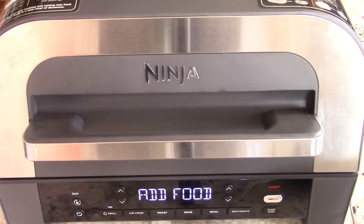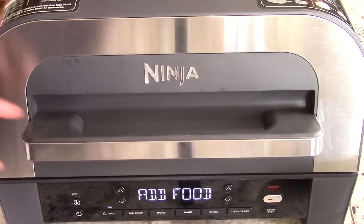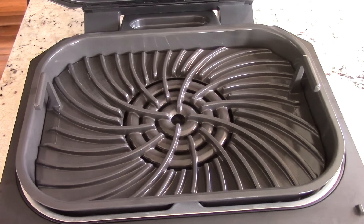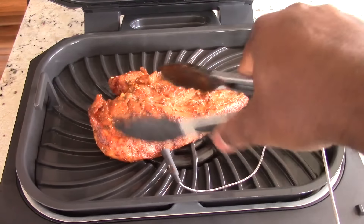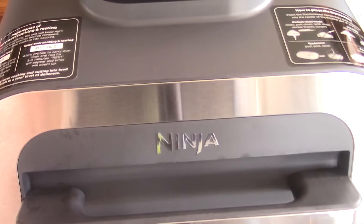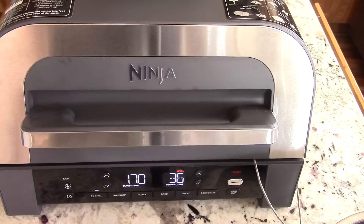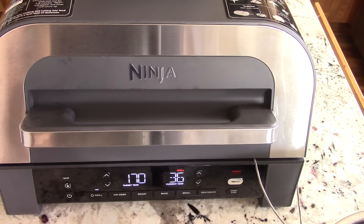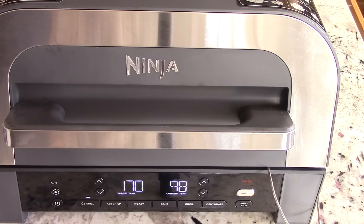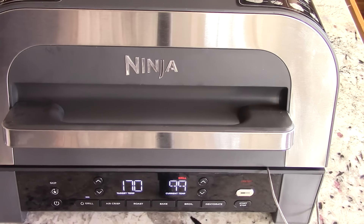All right guys, we're almost preheated. We're preheated now — it's asking me to add my food. This grill plate is going to be piping hot, be careful — you're going to hear a sizzle. Boom, close it. You can see the target temp is 170°F but current temp is 36°F — guided cooking. It smells absolutely fantastic already. Remember, it's going to ask me to flip it — it'll make a chime, so you don't have to stand over it, but you do need to listen out.